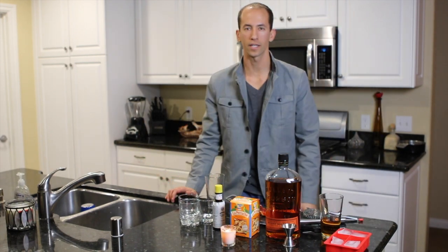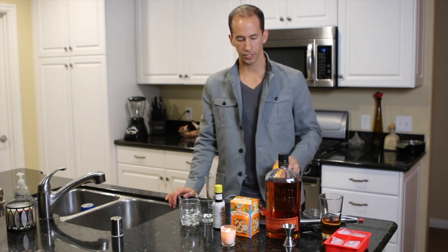Hey, good evening everyone. My name is David Esau. I'm going to show you how to make a blood orange old-fashioned at home.